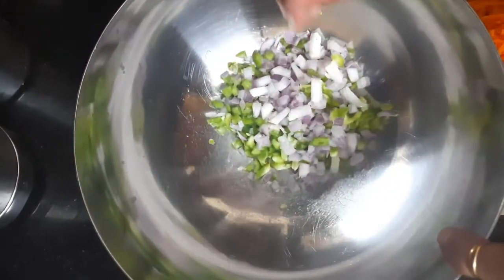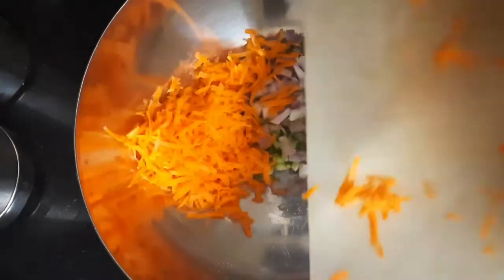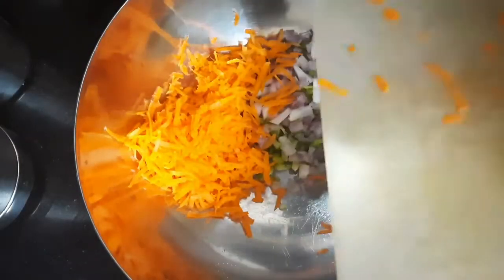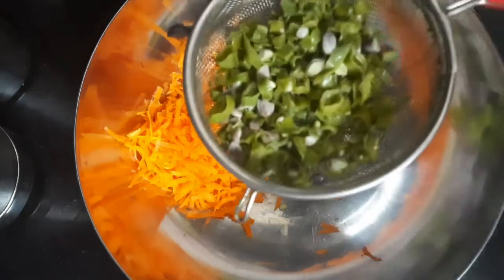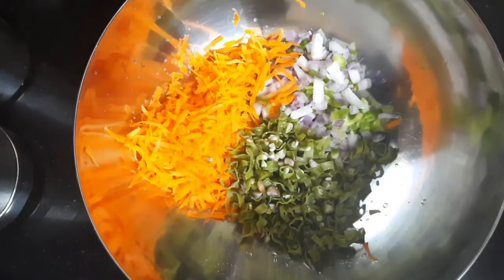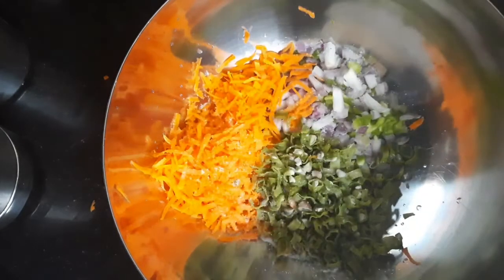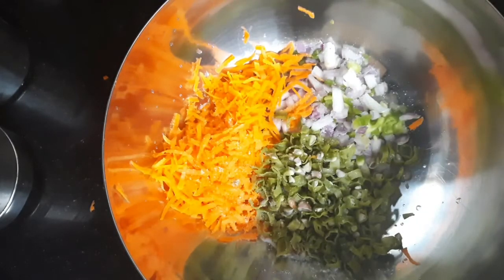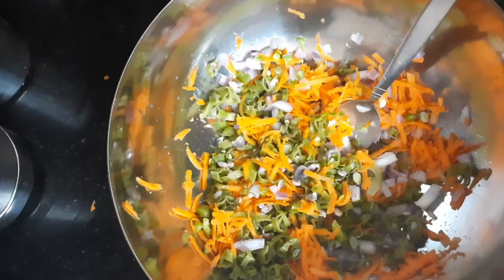I have some finely chopped onion and capsicum, this is grated carrot, and these are blanched beans. I'll add some salt and mix it, then add some pepper powder.